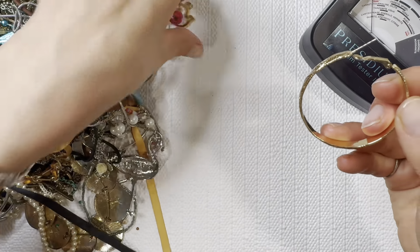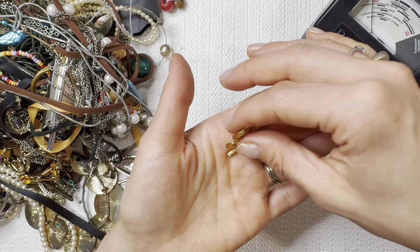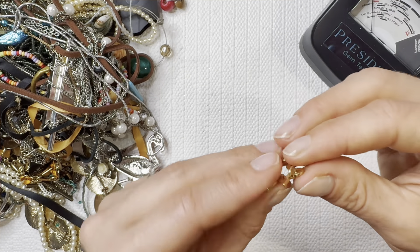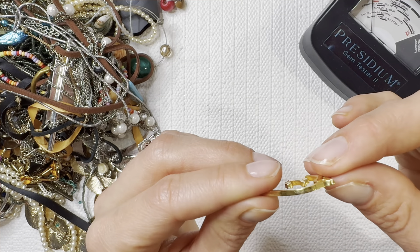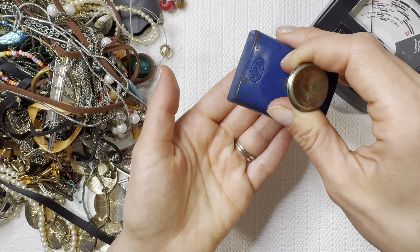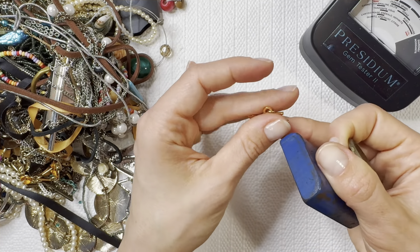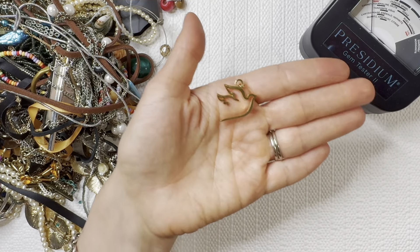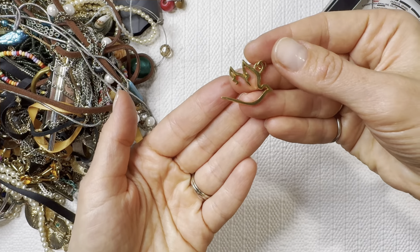We have some more earrings in here — this one looks like a dove, I'm going to add that one to the earring pile. Now this one looks like stainless steel, gold plated — we'll check it with a magnet. The O-ring is magnetic but the charm itself I think is stainless steel so it's not going to be magnetic. Elegant design there — I'll do that for three dollars.